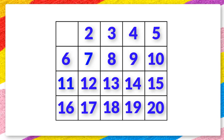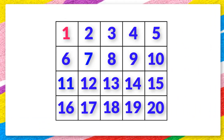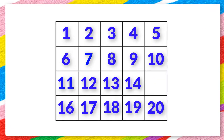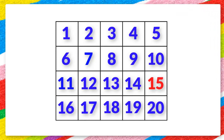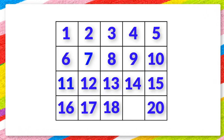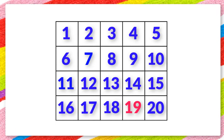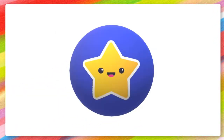Which number is missing? 1. Which number is missing? 15. Which number is missing? 19. Well done!